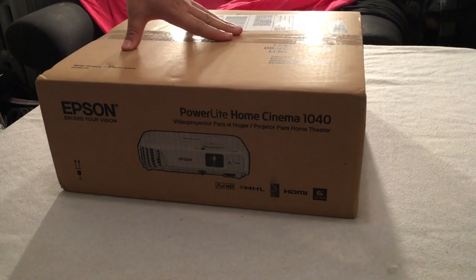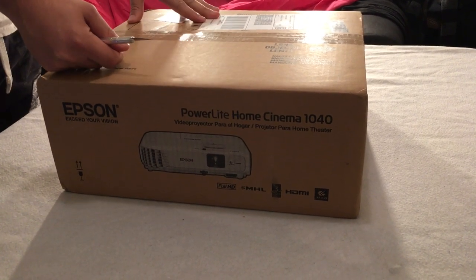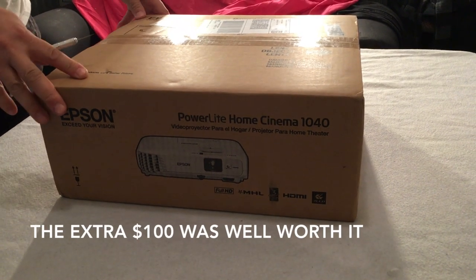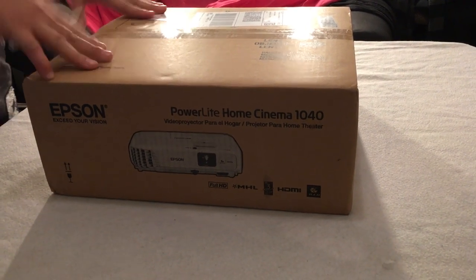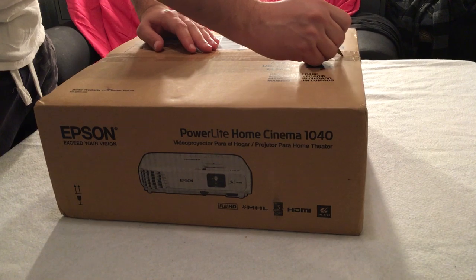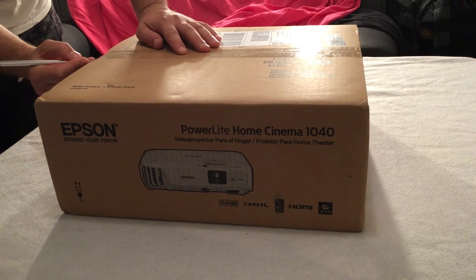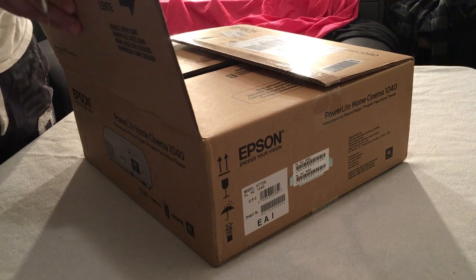I will be unboxing my new Epson PowerLite Home Cinema 1040. This is a 1080p model. I recently purchased the model before this, which was a 720p — the picture was amazing — and I figured it was only going to be a little bit more money, so I might as well go for the 1080p version. I wanted to do this video because I know these types of videos have helped me in the past to make a decision on many different types of purchases, so I hope to make it as helpful as possible.